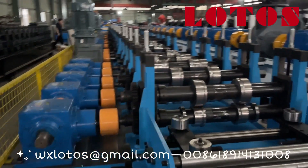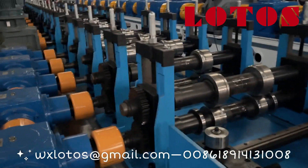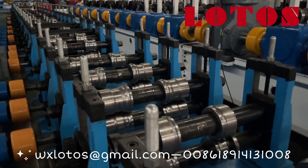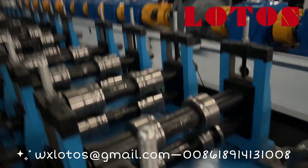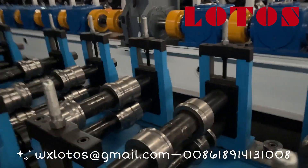Then let's come to the forming machine. It's combined with casting roller stands and the gearbox transmission.